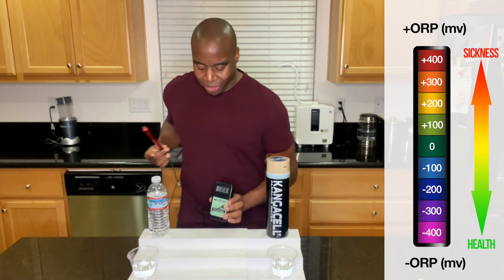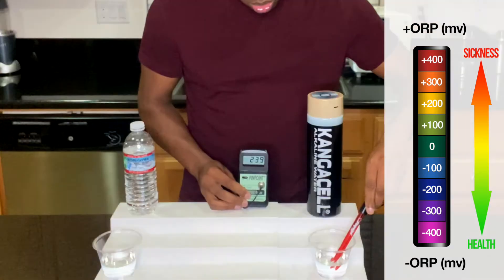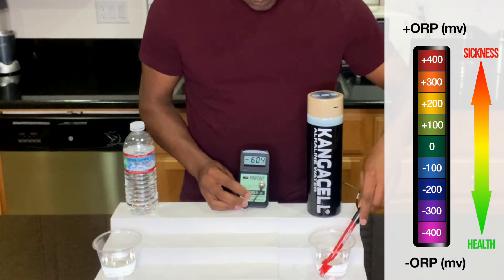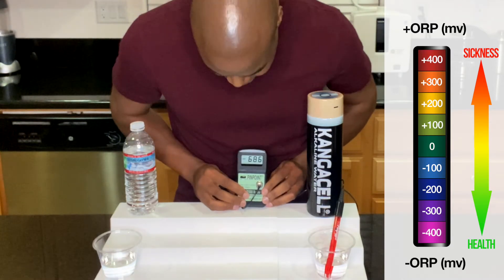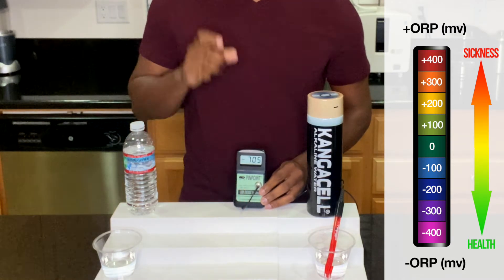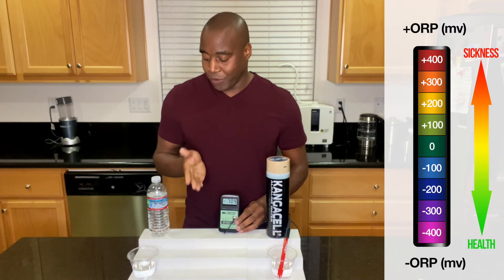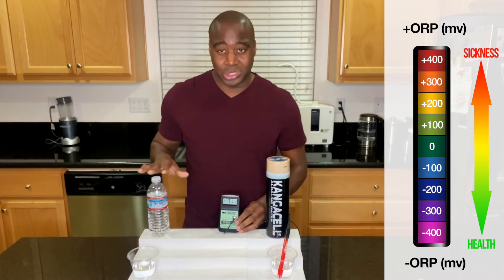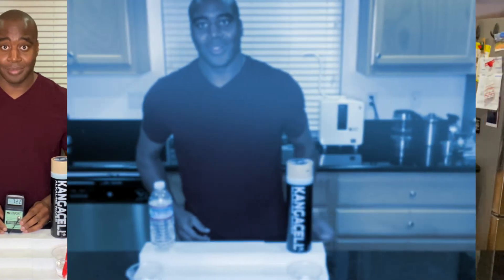Let's go ahead and take a look at our electric water and see how that does. We are getting a negative 700, and it's steadily going down. So in this review, we can see that our Crystal Geyser water, when it comes to oxidation, is very oxidizing.